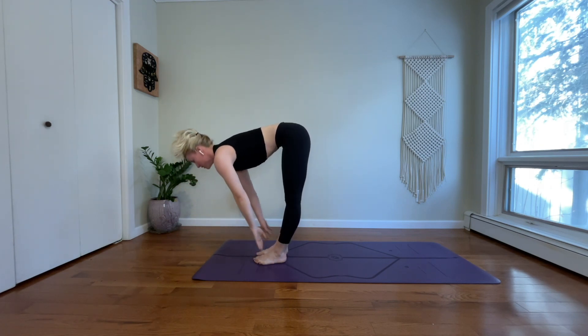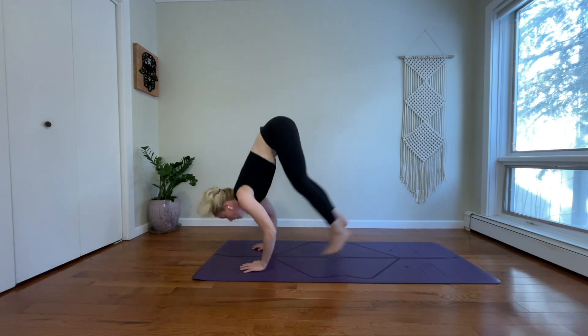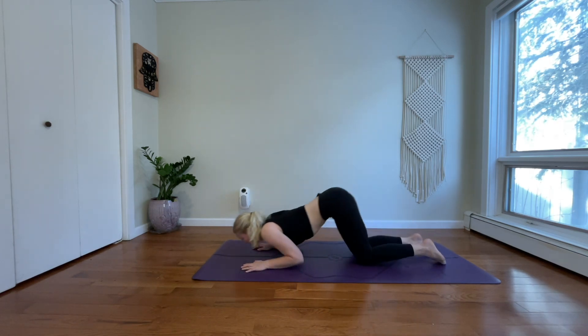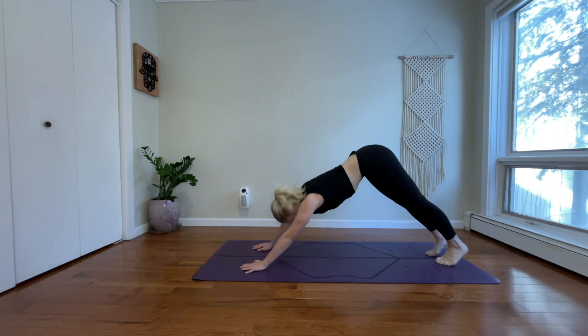Inhale, halfway lift. Exhale, chaturanga — jump back. Inhale, high plank. Exhale, drop your knees, drop your forearms. Inhale, upward facing dog. Exhale, downward facing dog. Inhale. And exhale.